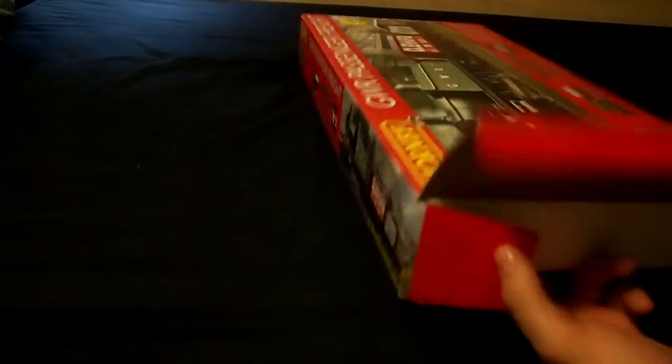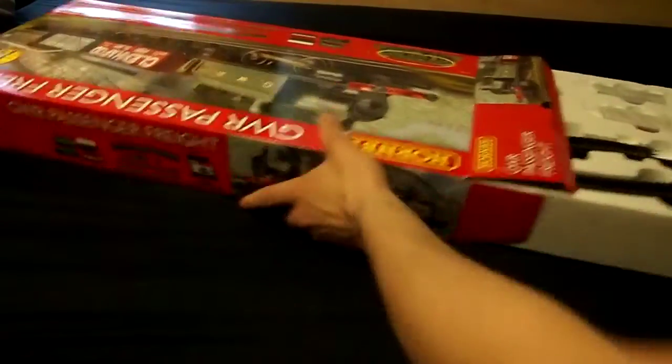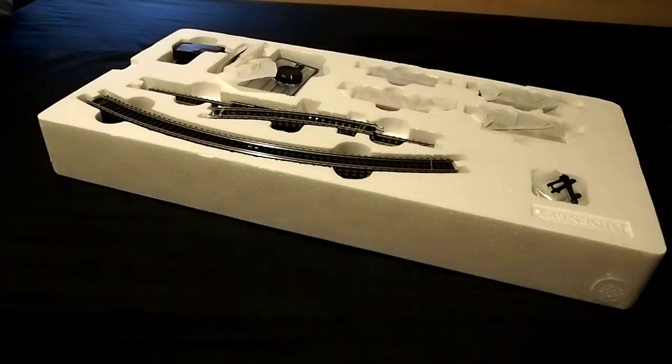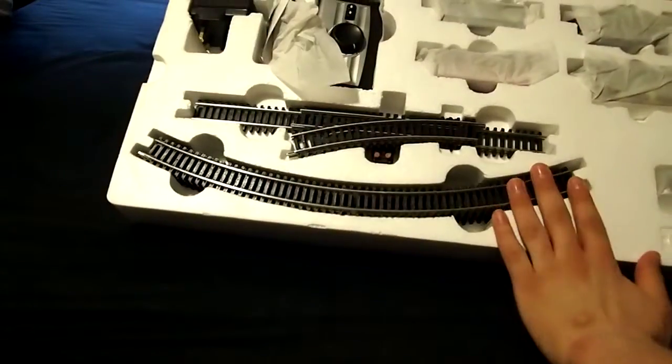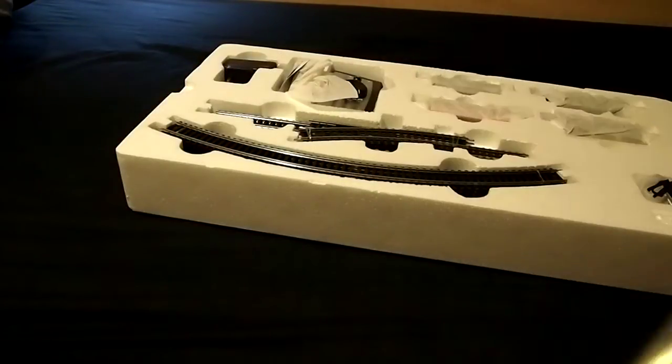That reveals a polystyrene tray — I was opening it upside down; that's just the track map. Getting the box out from the side — it's in quite a lot of polystyrene, which is good so if it moves around it shouldn't get damaged. There are some operating instructions but it's quite simple, you don't really need those. And the track mat — don't really have space to use that.